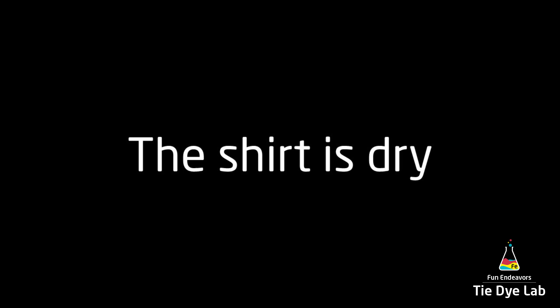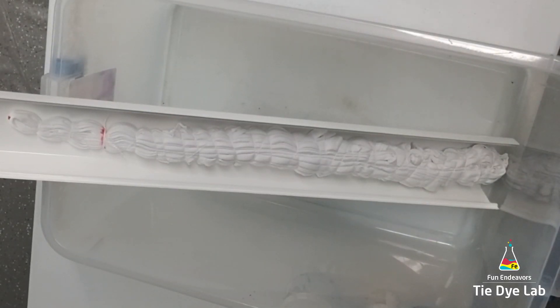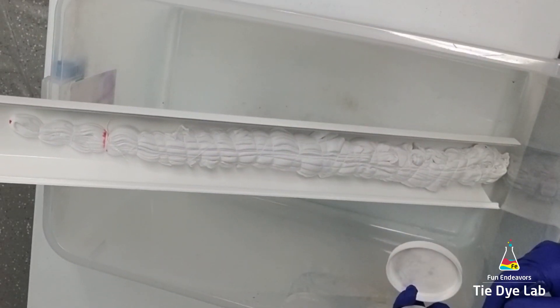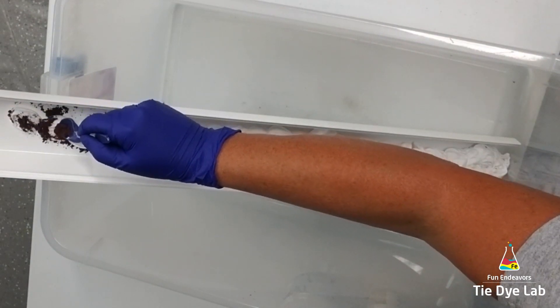So now it's time to start applying the dye. I'm going to do this shirt at an incline, and so in order to do that, I've taken a piece of plastic guttering that I've cut to length. I have one end of it down inside of a tall-sided plastic tub, and the other end hanging over the edge of the tub. So my shirt is at an incline — I think it's probably at about a 40 to 45 degree angle.